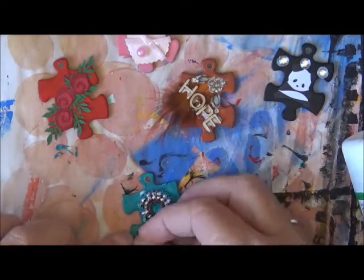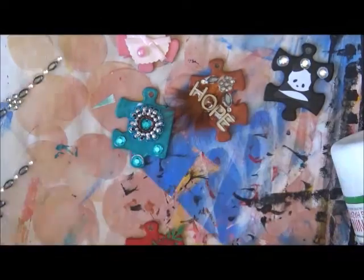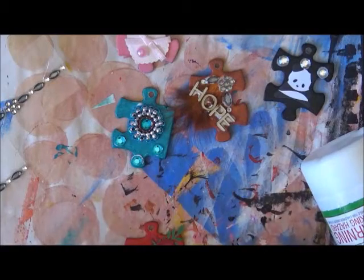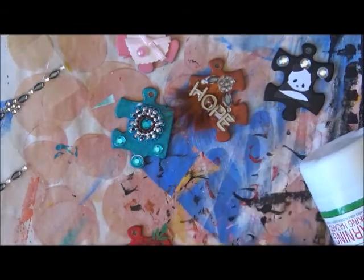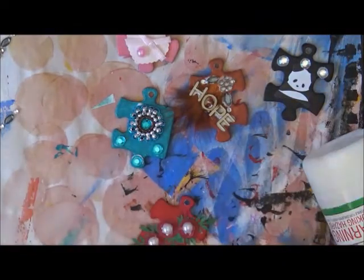On the black one I've also put some little diamond jewels, and on the blue one I've put some transparent blue jewels. On the red one I'm just placing some flat-back pearls in the center of each rose. I have gone a little bit off screen — I apologize for that.